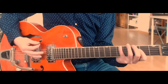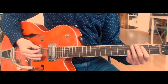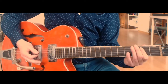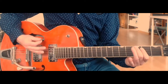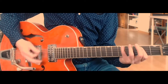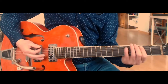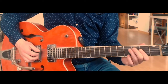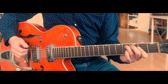Then going into the chorus — I might make a few little mistakes, but just trying to maintain. Five, three, open three, then to the A for the chorus. And again here there are a few overdubs, so we'll just get the real meat of what's happening.